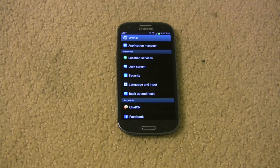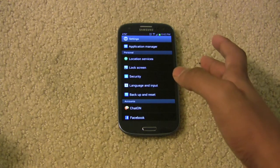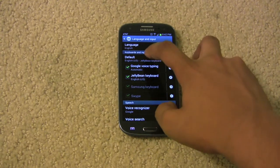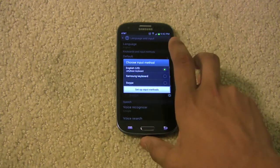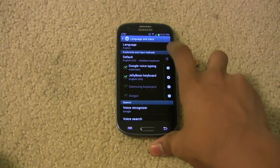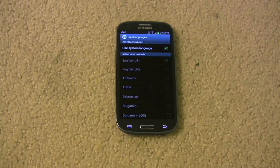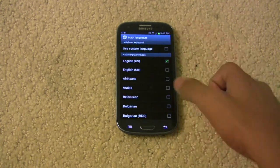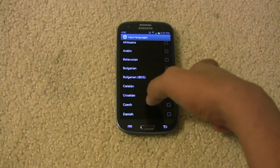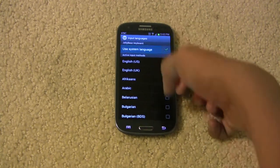Go to your phone settings. On the Galaxy S3 specifically, go to language and input, then go to default. Instead of whatever is already checked, choose English US — or whatever your language is — Jelly Bean Keyboard. You can change the language if you really want to. My system language is US English, so it's using the system language. It supports English US, UK English, Afrikaans, Arabic, Belarusian, and pretty much most of the major languages. I'm going to use English US.